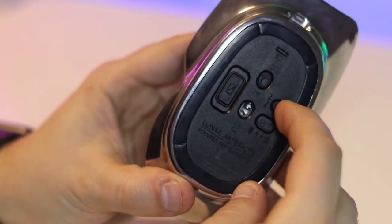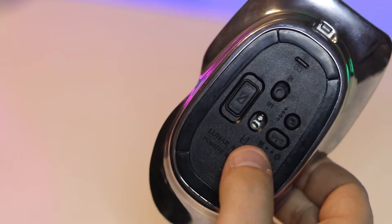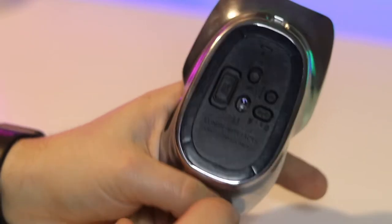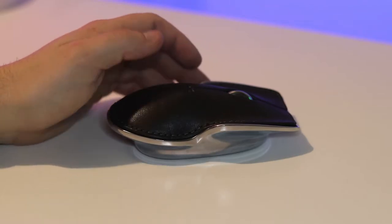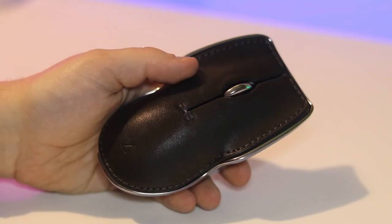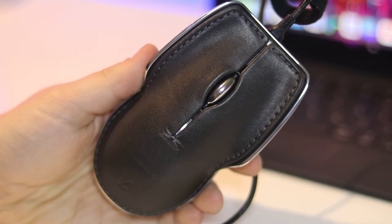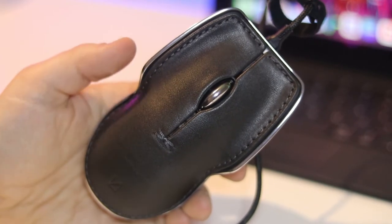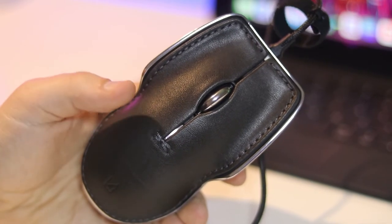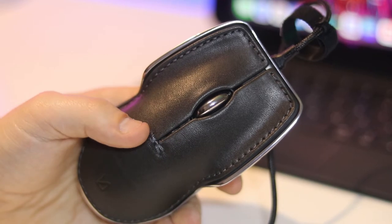There's also a button to change the DPI settings, with four options: 800, 1200, 2000, and 3000. The sensor is really great as well — it's a track-on-glass sensor, so it works on a glass-top table, making it very versatile. They also have a specially designed mouse mat available that matches the aesthetic of the mouse itself. For charging and battery, there's a top LED battery indicator — a slow breathing light means it's charging, a continuous light means fully charged, and fast double flashes mean low battery.